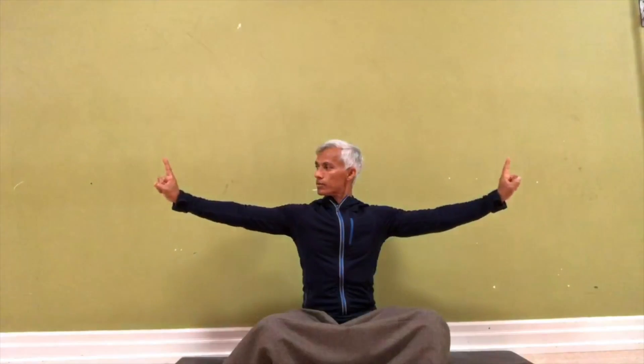Grab all of your fingers as much as you can, with the thumb and index fingers sticking up. These are your Jupiter fingers — stretch the elbows out as far as possible.